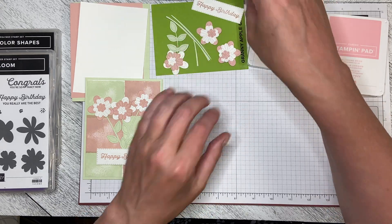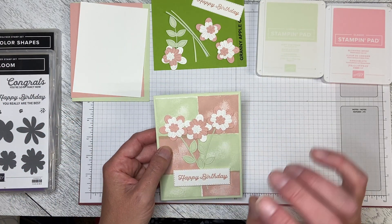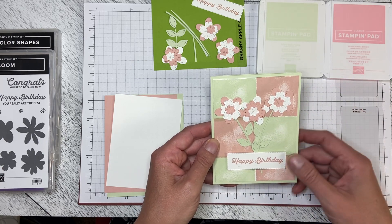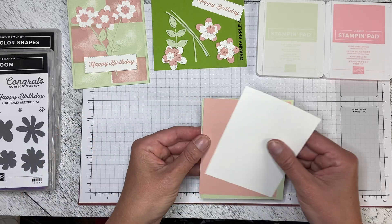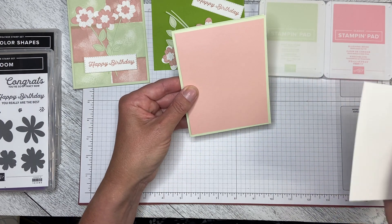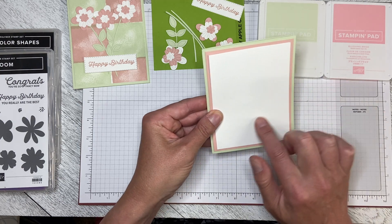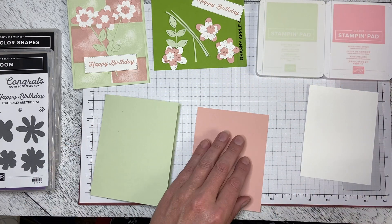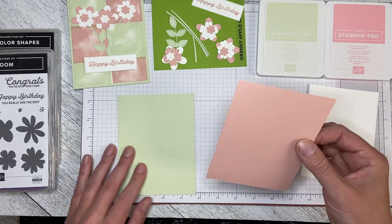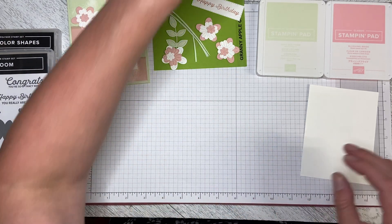I've already cut out the die portions and used adhesive paper to make it easier. For this card, I have a soft seafoam card base with blushing bride. I'm going to keep the soft seafoam card base, add a blushing bride mat at five and a quarter by four, then use a piece of white cardstock at five by three and three quarters to go over top — this is what I'll decorate. I can go ahead and attach the blushing bride mat to the soft seafoam card base, line it up, drop it down, and give it a press.